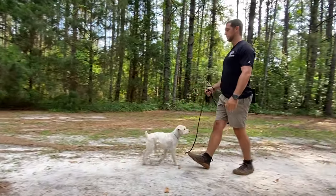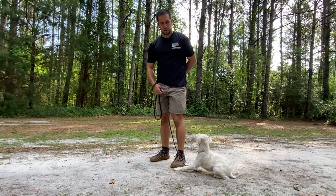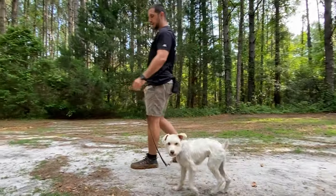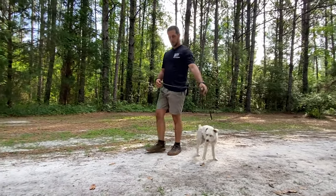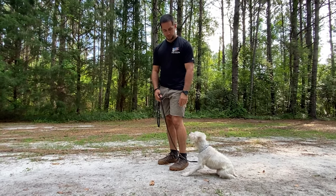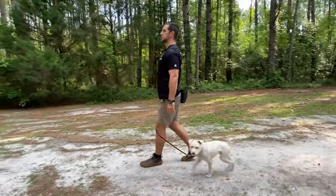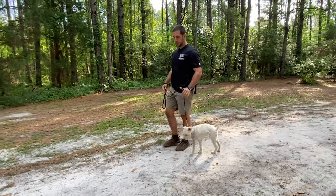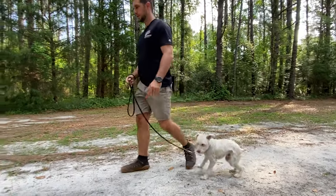I'm walking forward a couple steps and backing up, staying in the same general area. Down. Good. That's what I'm looking for — just light accountability to encourage that solid down command. Then we'll say our command first before doing the hand signal. Down. Good. Looking really solid.